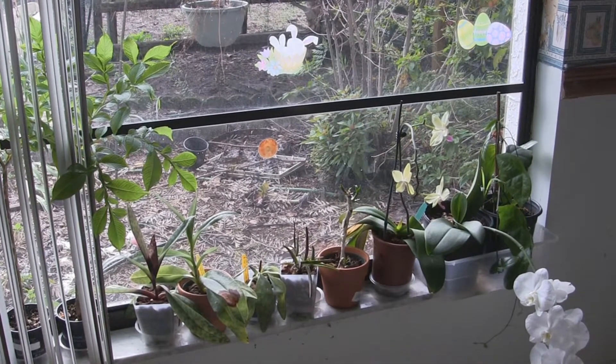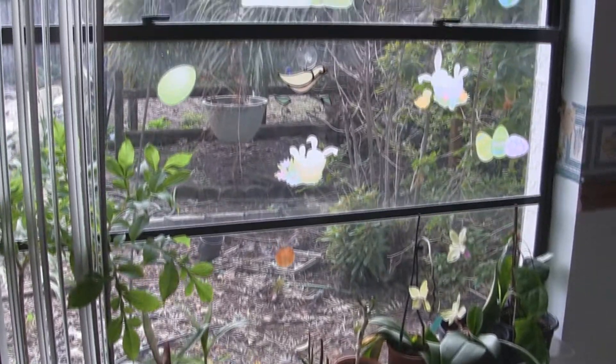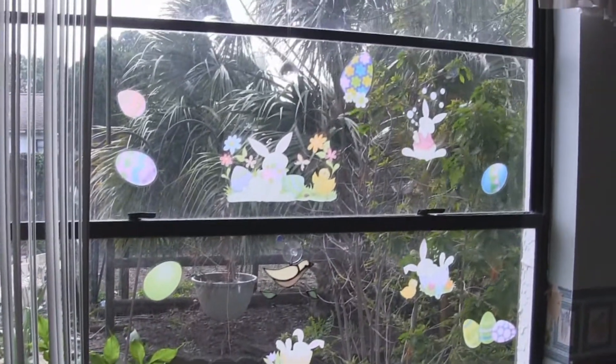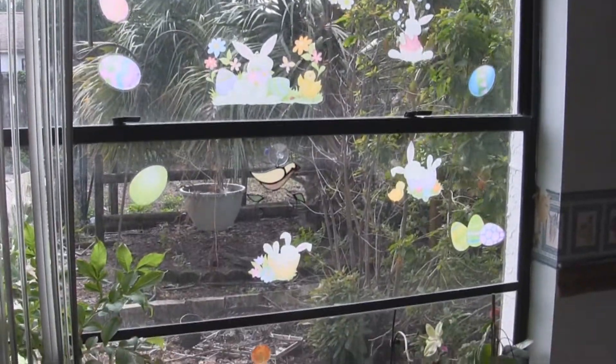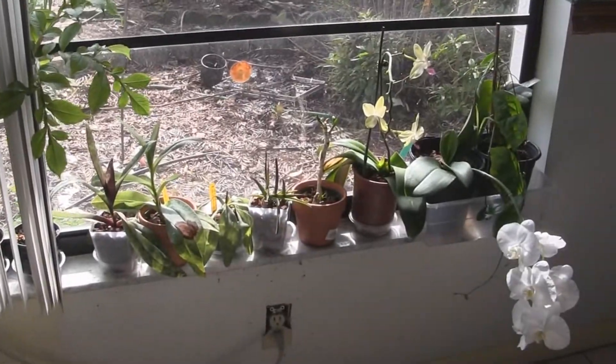Anyway, spring has come and I still have all my Easter and spring stuff up. I'm just going to leave it up until the 4th of July and summer.